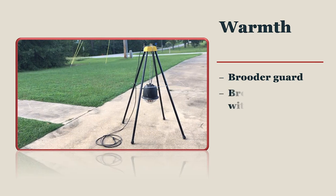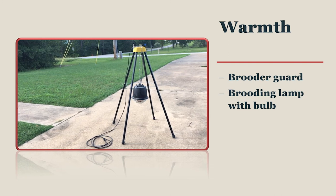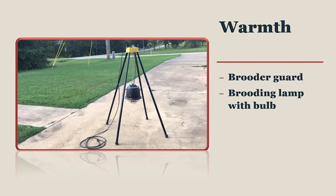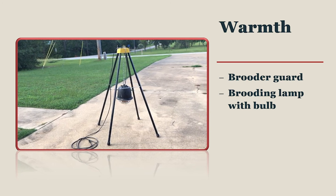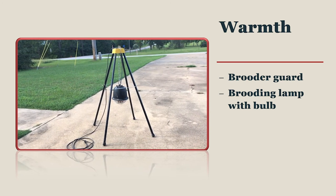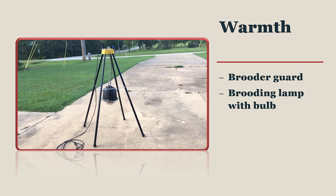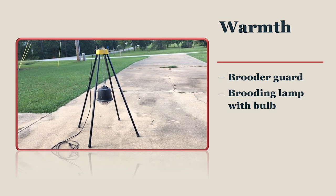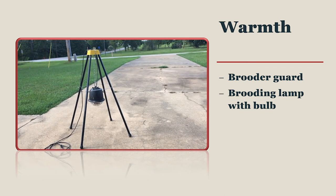A brooder lamp with a heat bulb is another commonly available option, is very affordable, and can be found in most feed stores. Brooder bulbs need to be at least 18 inches above the bedding. They must be attached securely to the brooder or else they can fall and cause a fire. Having two brooder bulbs ensures that if one bulb burns out, the chicks will not become chilled.